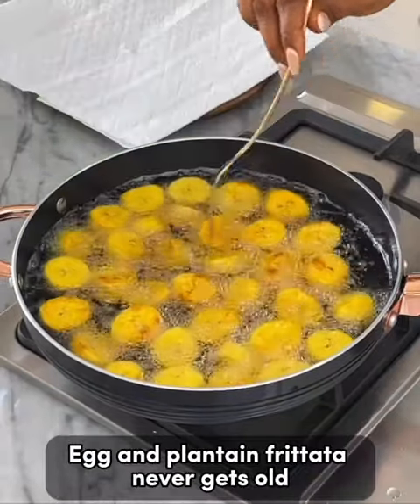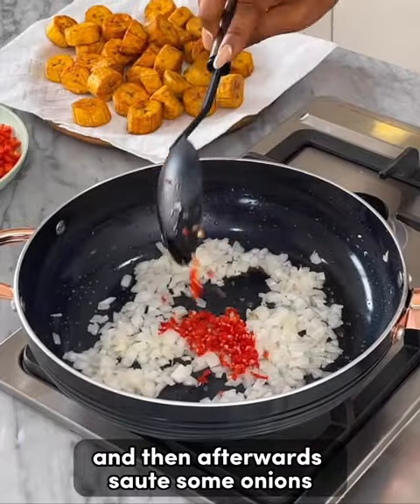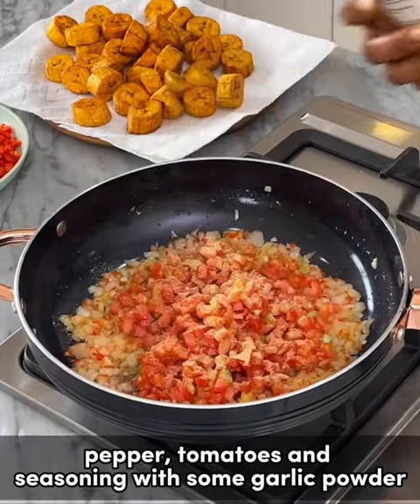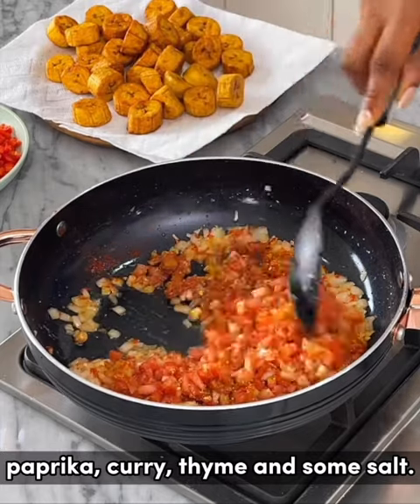Egg and plantain frittata — never gets old. Start by frying up some plantain until they're nice and golden brown. Then afterwards, sauté some onions, pepper, and tomatoes with seasoning: garlic powder, paprika, curry, thyme, and some salt.